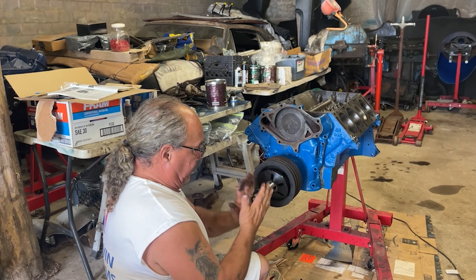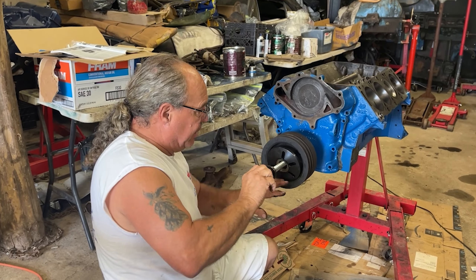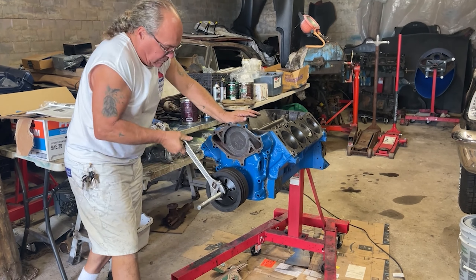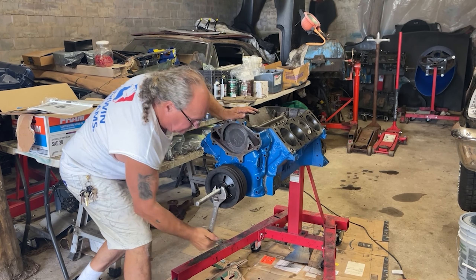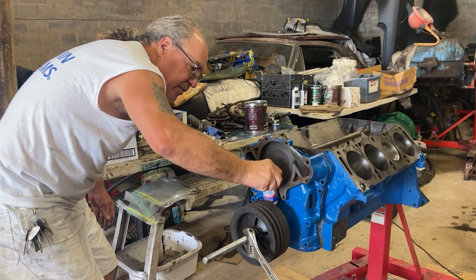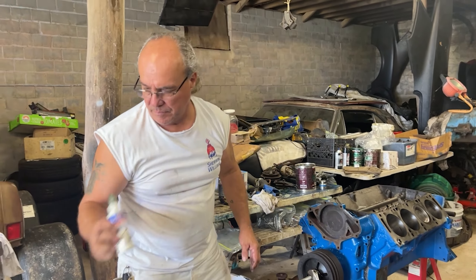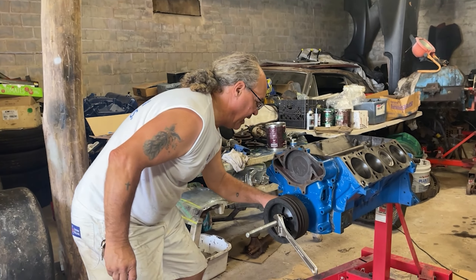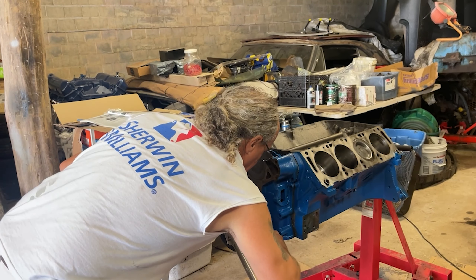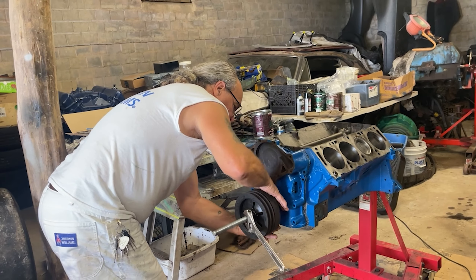I'm sure there's a number of techniques for this — this is what I got. Make your own tools. A little assembly lube on there, make sure she's slipping on nice. You can never over-lube any of this stuff. It's always best to move it all up and don't worry about it.